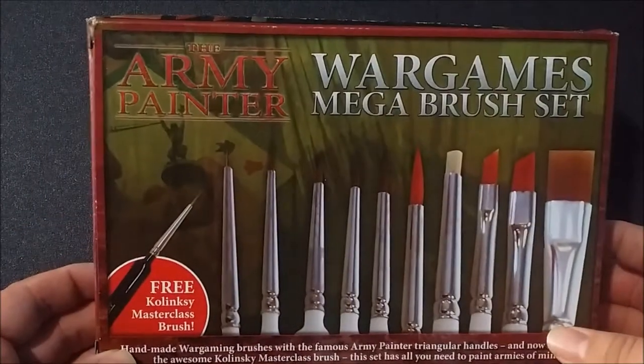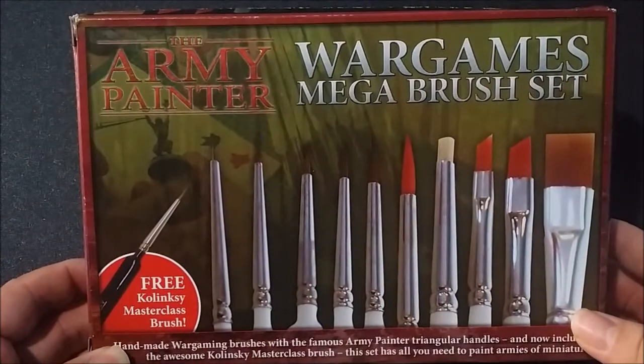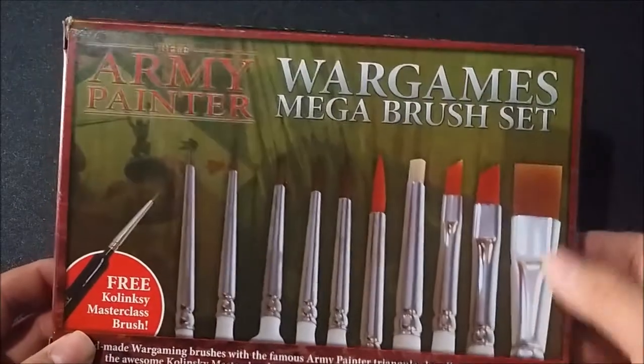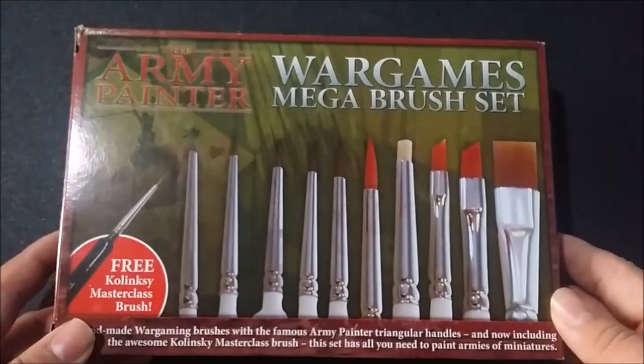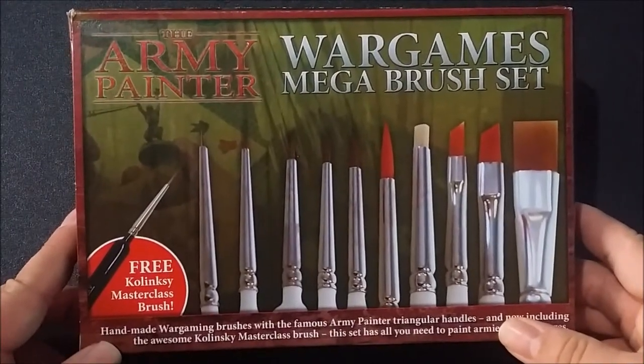Starting with the Mega Brush Set, which includes a complete set of brushes to paint pretty much anything you'll need — from your smallest miniatures to even your terrain, which is what you use your big brush here for. I picked this up on Amazon for $38 shipped, marked down from $60, so it was a good price.